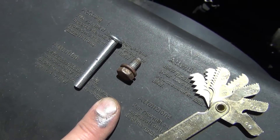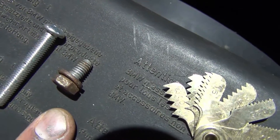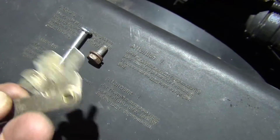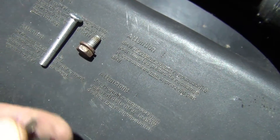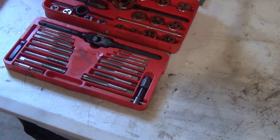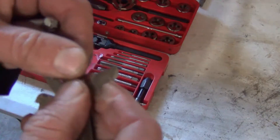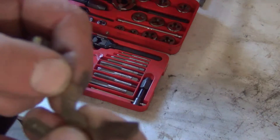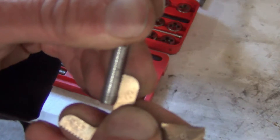I have two bolts here with different thread pitches. This one almost looks like a fine thread but it actually is a coarse thread, and this other one is an obvious coarse thread. I thought maybe it was a fine thread so I matched it up to all my fine thread adapters and it didn't match up, so then I went through and found the correct one. Don't be intimidated — this is not rocket science. Take the tool, start at number one, try to line them up and see if it catches. That one actually catches pretty good and it is a 1.0 — it catches all the threads. So that is the correct thread pitch: 1.0.